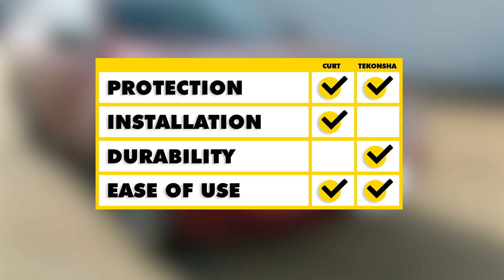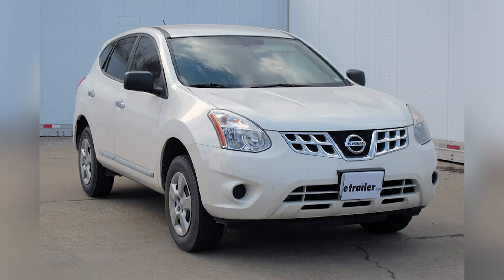As far as ease of use, both of these are going to be about equal, since they're both going to stay inside the car until we're ready to use it — then we can just reach in, grab our wire, and drop it down and close our hatch. And that'll finish up the look at the best wiring options for your Nissan Rogue.